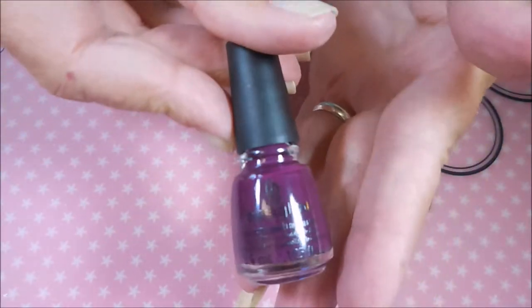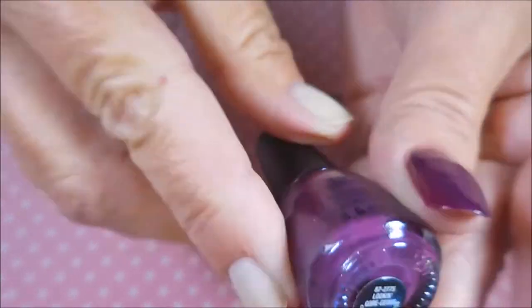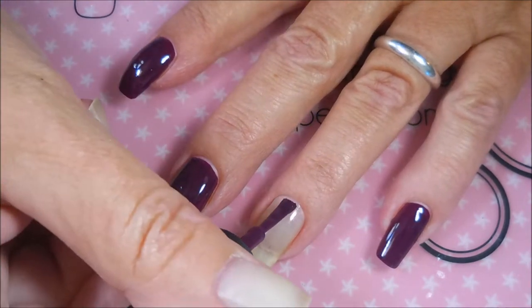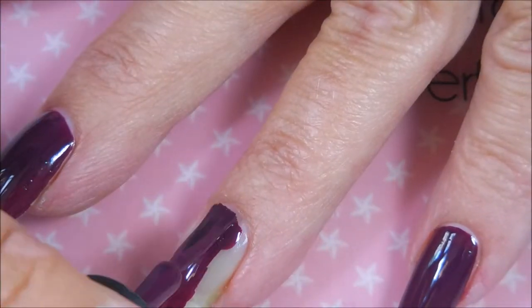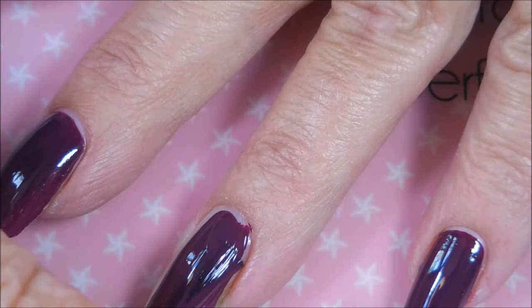So I've got my base coat laid down and I've got this little mini of Looking Gorgeous. It is a beautiful plummy purple and the formula was just fantastic on this one. My camera died so I had to put in another battery, so we're going to go in and finish this nail.